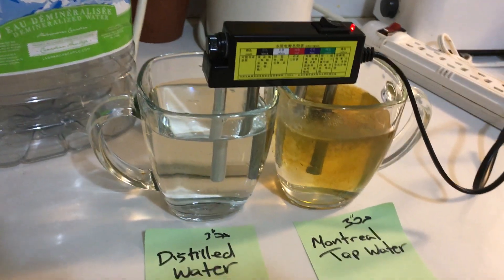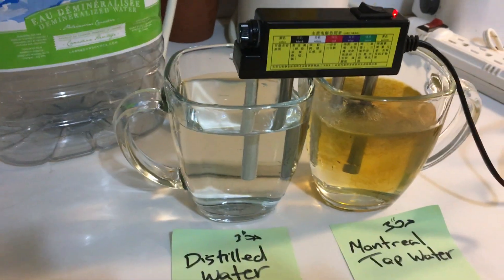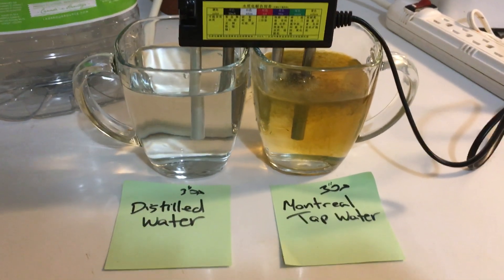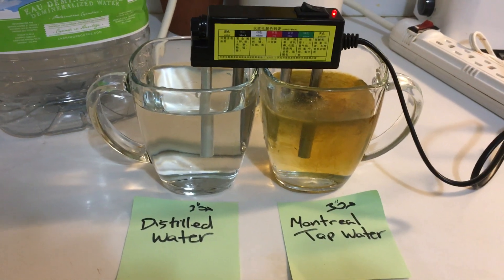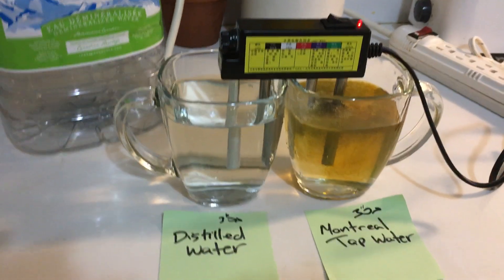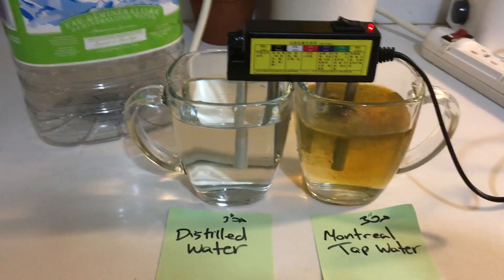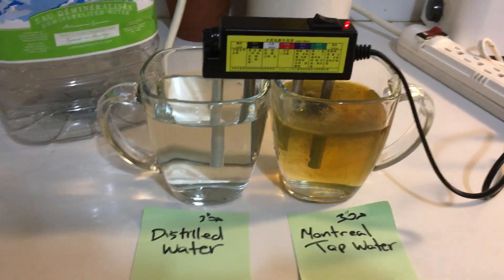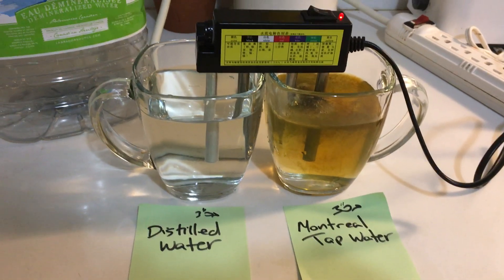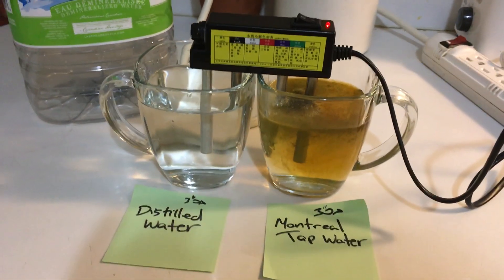I've seen this done on YouTube. This is an electrolyzer — it's electric, so it could be dangerous. Don't touch anything. Later, when we're done, we're gonna see if there's any magnetic stuff in there.